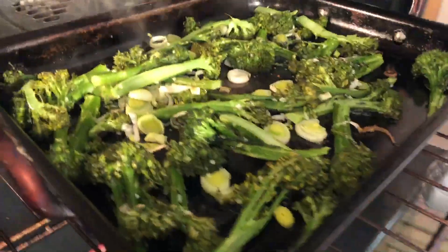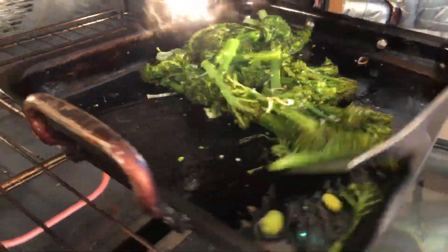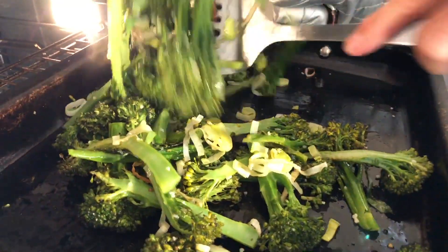We've had it in here for about 12 minutes. You can see it's starting to brown up a little bit. You don't want them to go soft — we're going to give everything a toss.